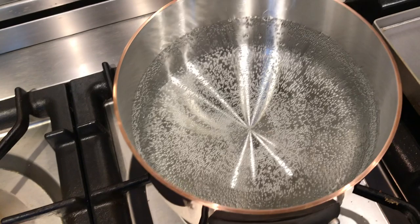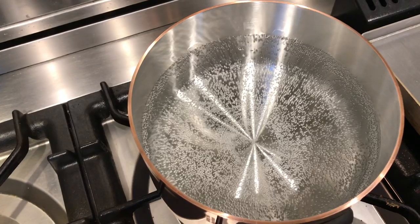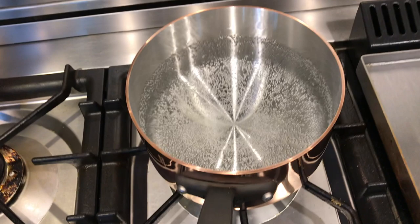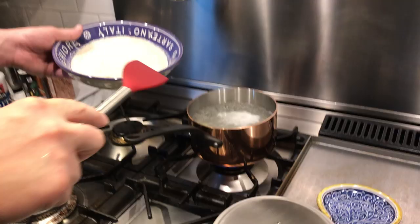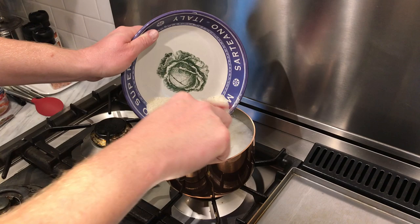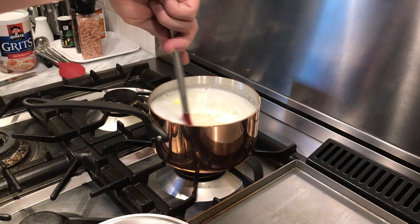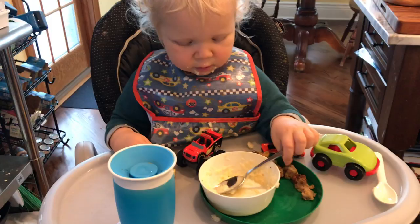For my first time using the saucepan, I chose to make cheese grits — a great way to start because the first thing to do is boil some water. As the pan heats up, the little bubbles that form on the bottom are really evenly distributed all around, unlike other pans where you can see the shape of the burner. So copper really does evenly distribute heat. With stainless steel, make sure you wait until the water is hot before adding any salt, else you can cause pitting in the surface. The grits turned out great — delicious.